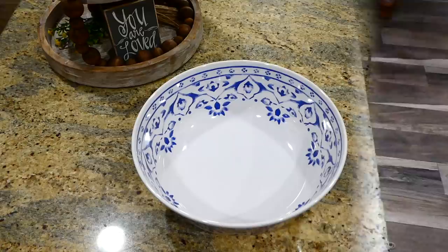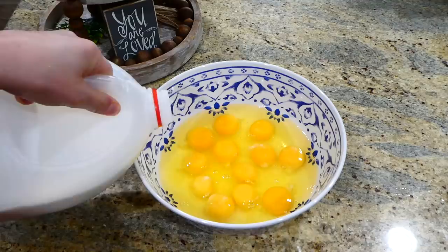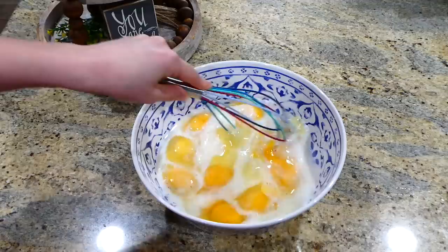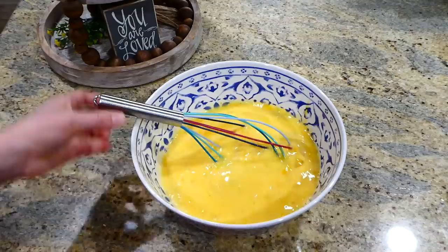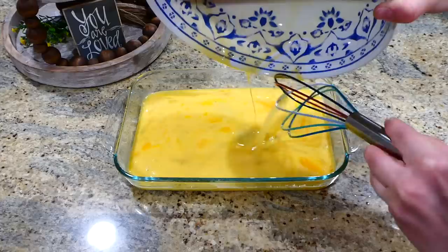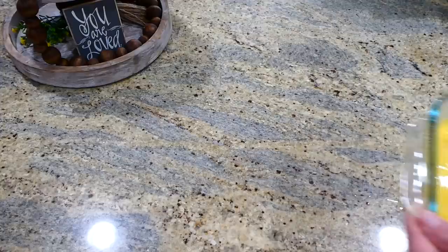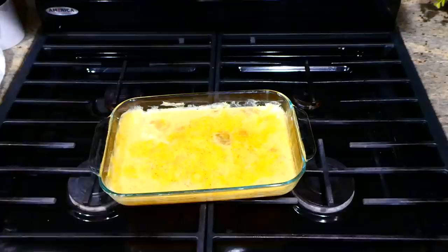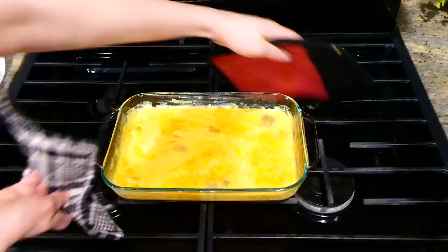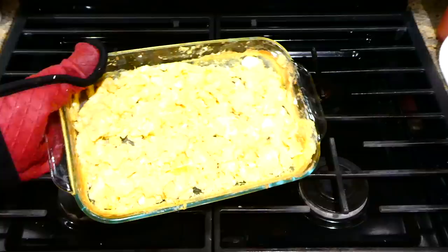For scrambled eggs, I like to make a large batch in the oven. I cracked 12 eggs into a bowl, added a quarter cup of milk and a dash of salt and pepper, and whisked together. I sprayed my baking dish with oil spray, poured in the egg mixture, and baked at 350 degrees for about 10 minutes. Then I scraped the bottom and sides with a spatula and returned it to the oven for an additional 5 to 7 minutes, repeating until the eggs form into scrambled eggs.